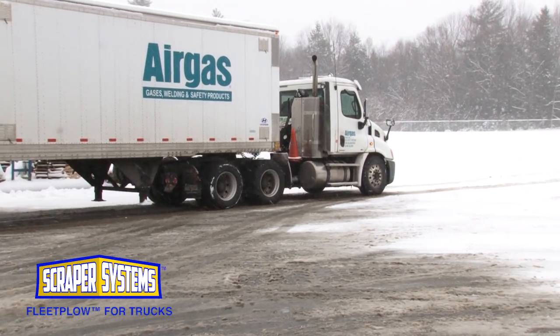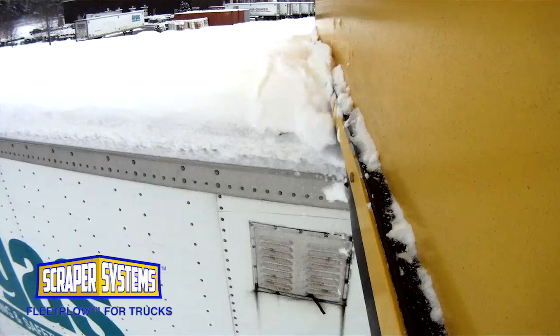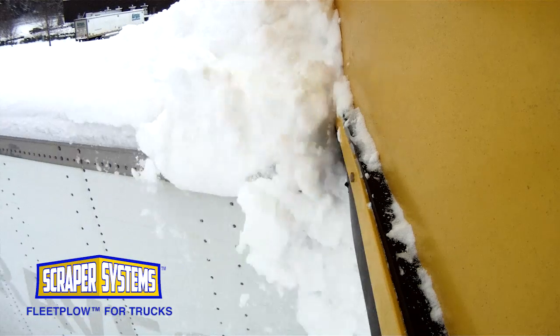When severe winter storms hit, don't let your fleet be stranded while you struggle to clear the trailer tops of snow. Let Scraper Systems automate the process and reduce your costs and liability at the same time.